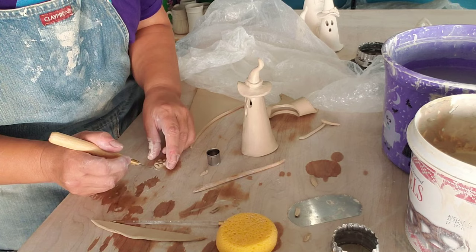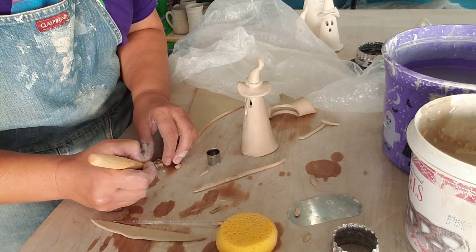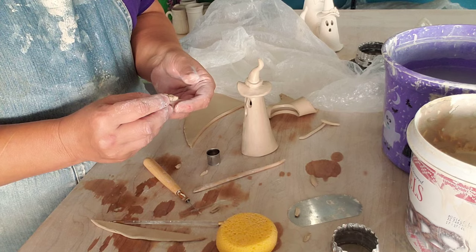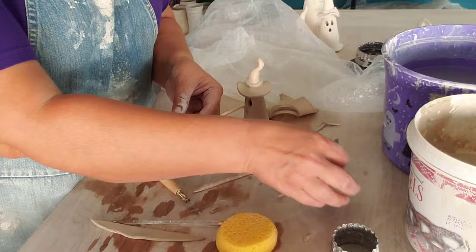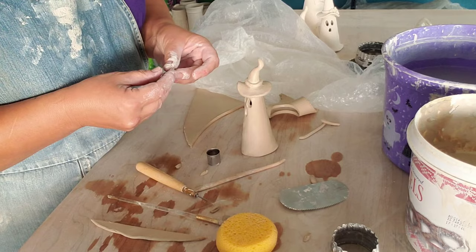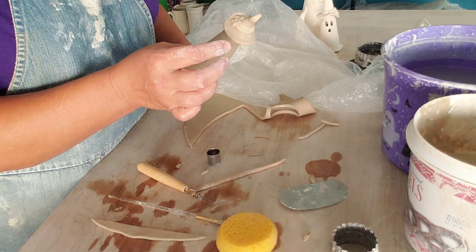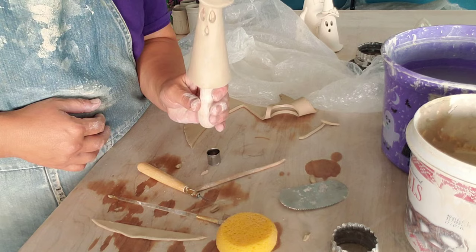But with Halloween, something creepy might be really fun — like if you want to do a spider. Okay, so there's a little flower. I'll score this just a bit, add a little bit of slip, put the Pizzle back in so I don't collapse my ghost, and press it on. Got a little flower — sorry I took you out of the screen on that.